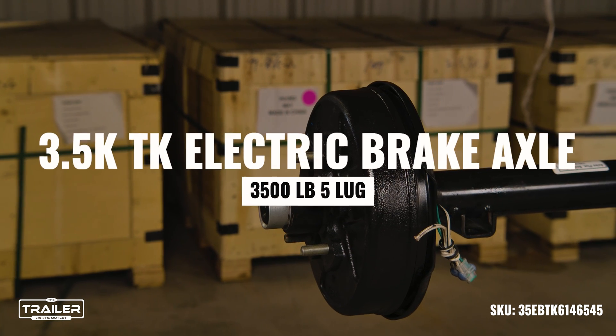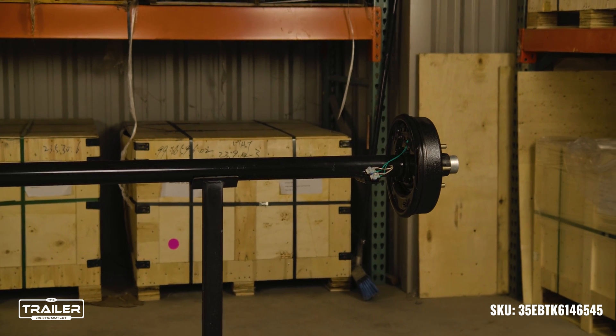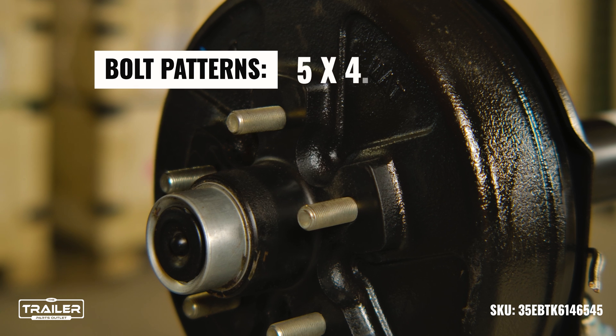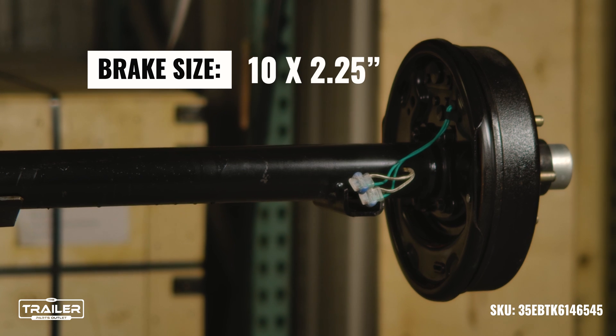Today we are taking a look at the 3.5k electric brake trailer axle with a 3,500 pound loading capacity. These axles come with an option of two bolt patterns: five on four and a half and five on five. They have a tube diameter of two and three-eighths inches and a brake size of 10 inches by two and a quarter inches.